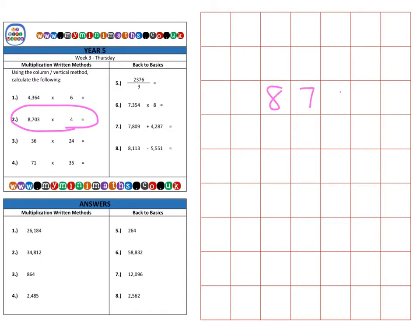Next we move on to question two, which is again multiplying by a single digit. We have 8,703 and we're multiplying that by 4. First of all we multiply the 4 by the 3 units at the top — that's 12 — so we place the 2 in the units and carry the 1 over into the tens.